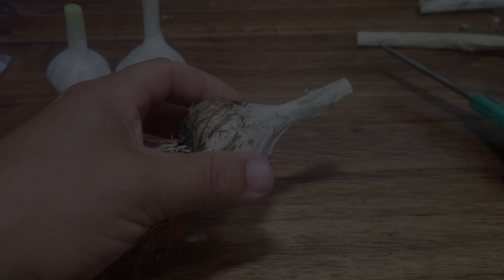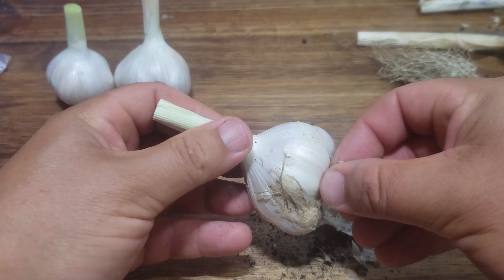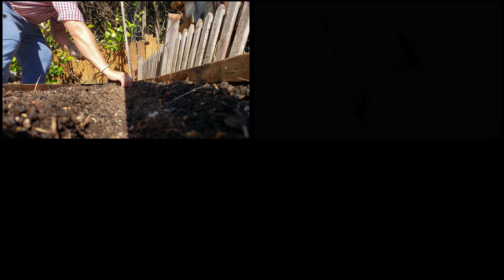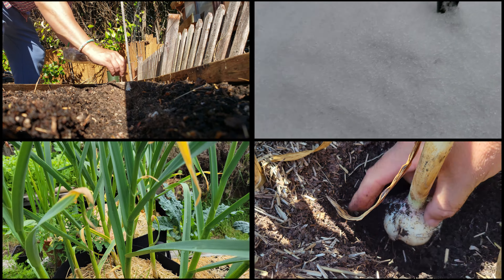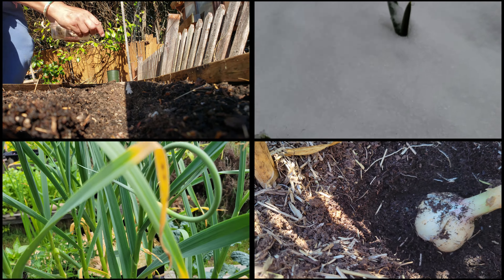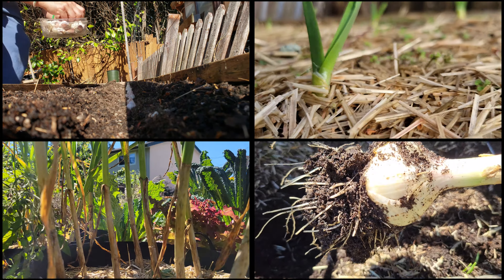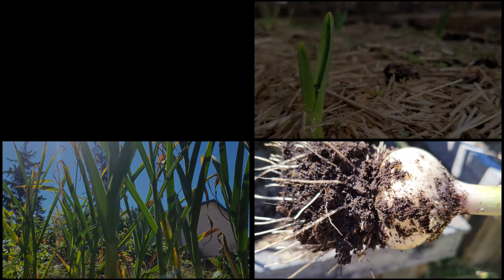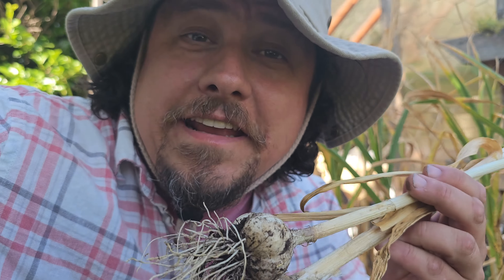For those of you new to the garlic growing game, here's a little life cycle recap so that the rest of the video makes sense. In northern parts of the world — those areas with the real winter — hardneck garlic is planted in the fall, about four to six weeks before that first frost. Overwintered in its shallow resting spot, it's cared for all the following spring, and then finally harvested early to mid-summer. Easy stuff.